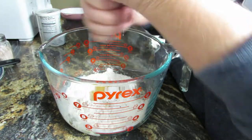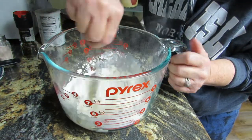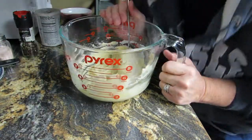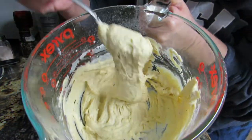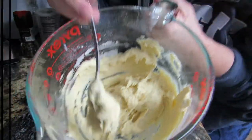Then stir it up — could have got my whisk out but I didn't. When you're done, the consistency should be kind of like this.